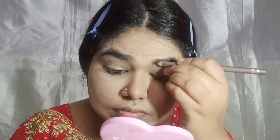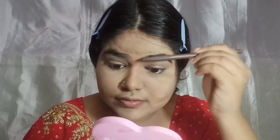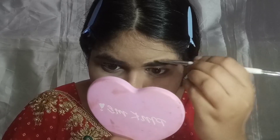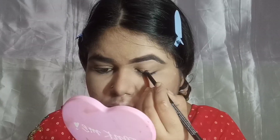Now we'll move on to the eye look. First I'll fill in my eyebrows. I'm using an eyebrow pencil — it's a great dark brown shade. I'll comb my eyebrows with a brow brush for a good natural shape.